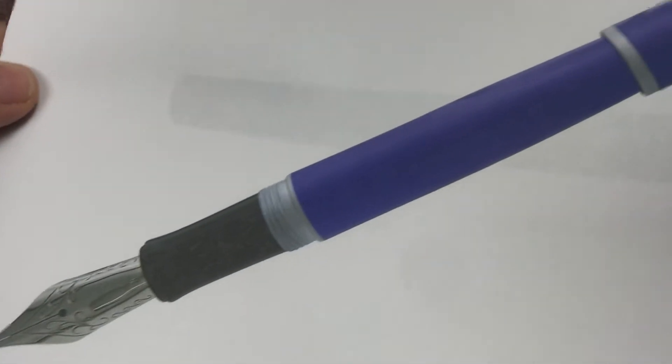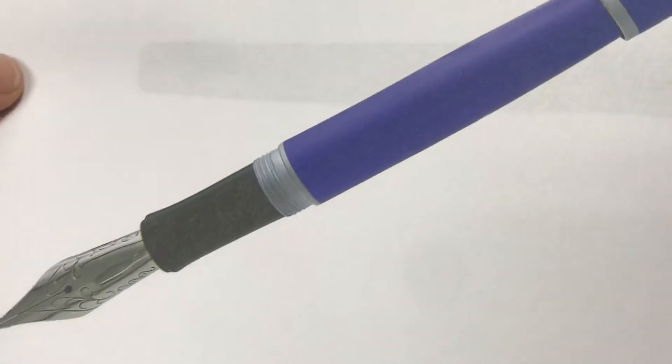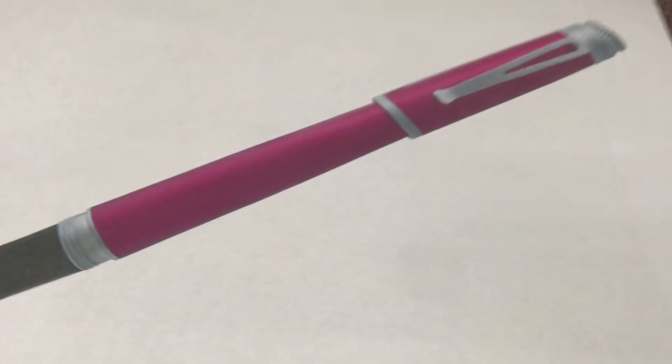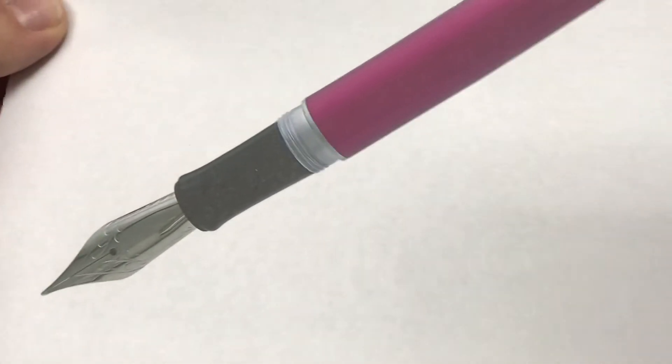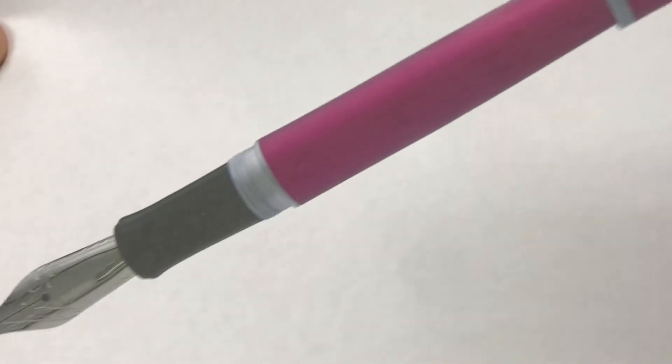The new colors for the fountain pens — we don't have the samples here, so I've printed out some pictures just so you can see. You can see that this is the purple one, the blue, and the pink that's coming. Those are available for pre-order now.